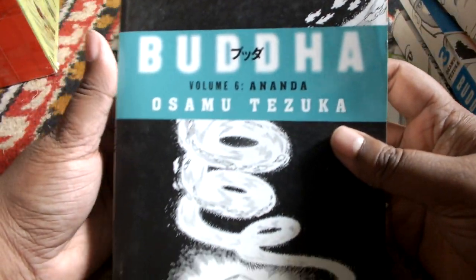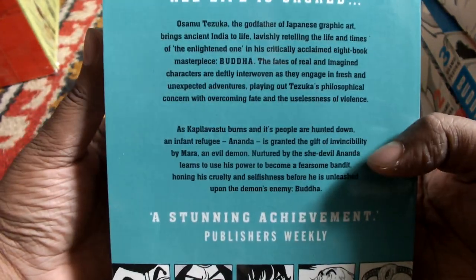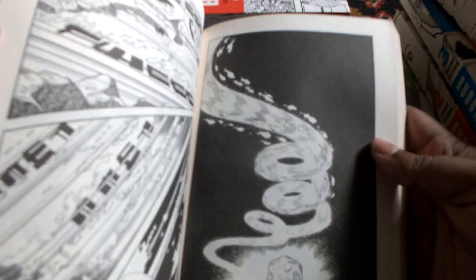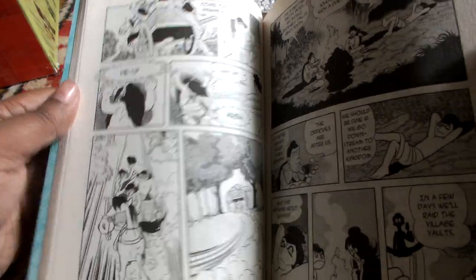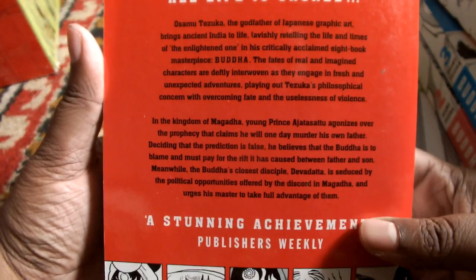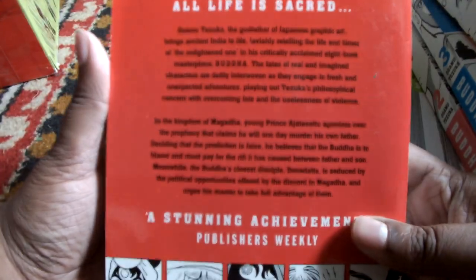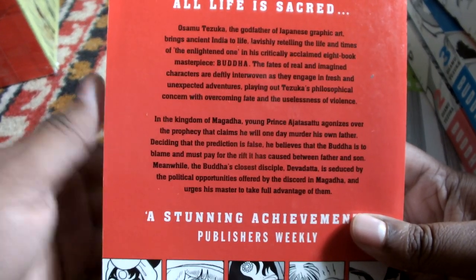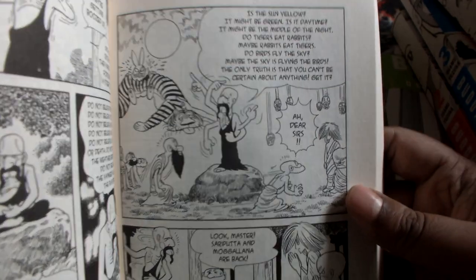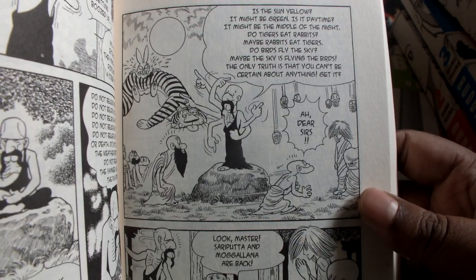This is book 6: Ananda. That is the blurb at the back, and here is the inner artwork. Book 7 — here is the blurb, though it is not focusing well. So that is the blurb. The artwork is very funny as well in some parts, I would say. I really like that. Maybe I will finish reading this now that I am at home, as these books are usually kept at home.